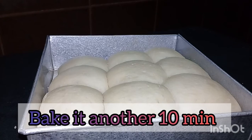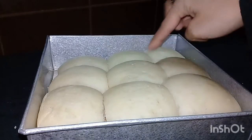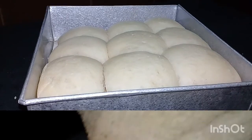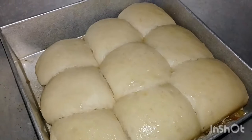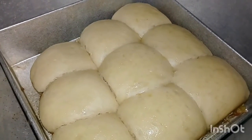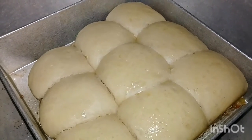I will bake for 10 minutes. If there is a cake for 10 minutes, it will be a golden color. I will bake for 10 minutes.